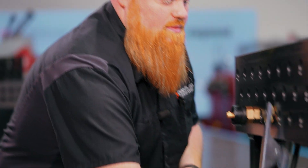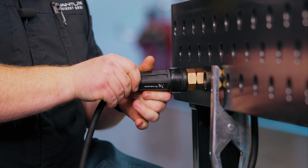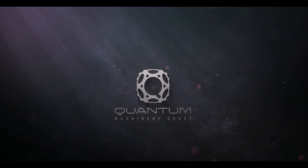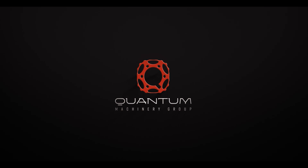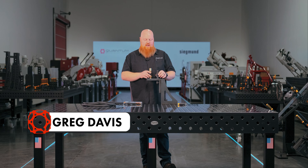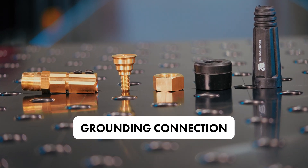You need to stop doing this and start doing this. Hey guys, I'm Greg with Quantum Machinery Group and today we're going to be looking over and installing one of our grounding connections for the Sigmund line of welding tables.